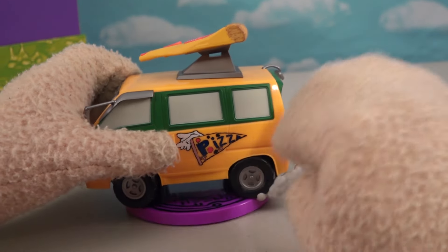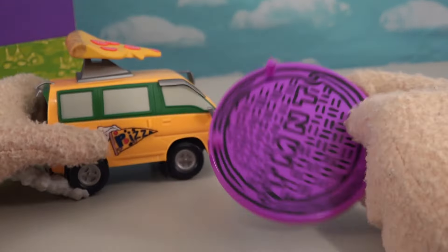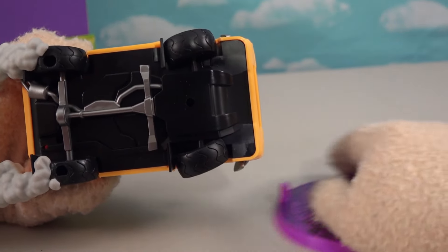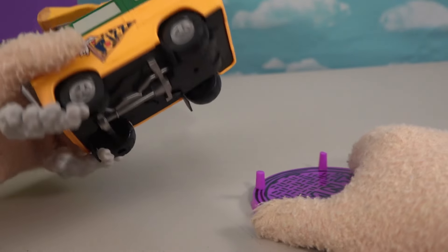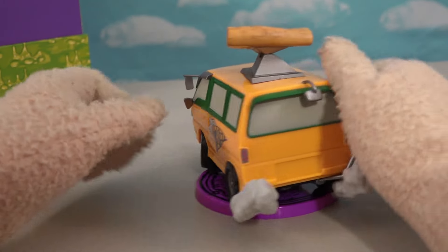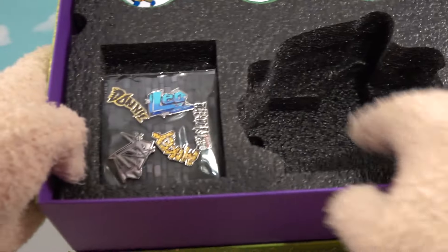We got the little tires squealing with the smoke coming off. It says TMNT, Teenage Mutant Ninja Turtles, and there's the sewer pipe. We can display it without the base or we can display it with the base — it goes right on the wheels. So that is the first cool item we get in this cool box set.